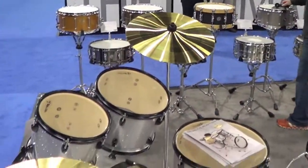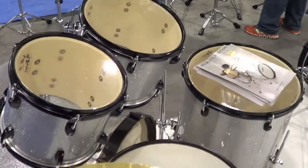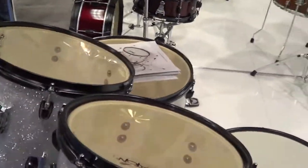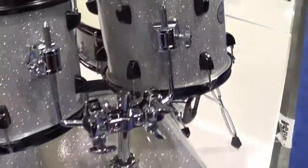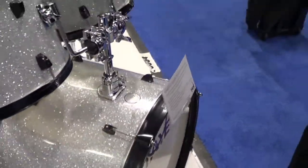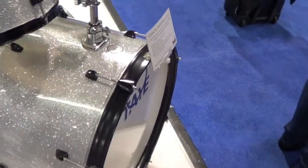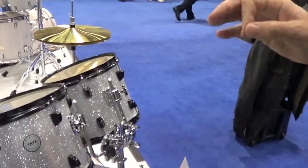Next is our new Galactic Series. This is a series designed to be our upper intermediate line — 100% poplar shells, durable wrap finishes, nickel-plated lugs, and triple flange hoops, complete with stands, cymbals, pedal, throne — ready to go. Two configurations: the stage, which is the large 22 inch diameter bass drum, and the jazz with the 20 inch diameter bass drum.